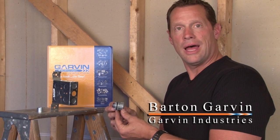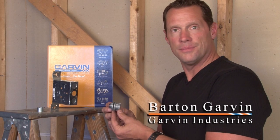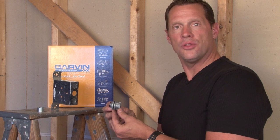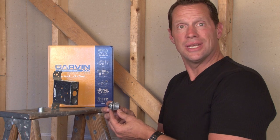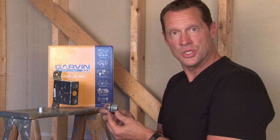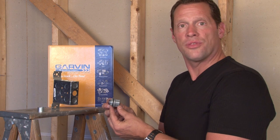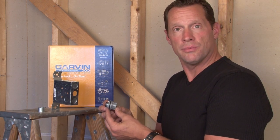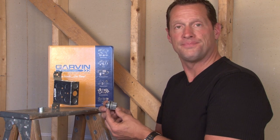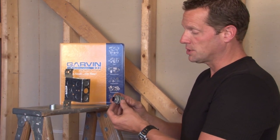Garvin Industries manufactures a full line of watertight hubs from half inch all the way up to and including four inch. These watertight hubs are used in wet or outdoor applications when an electrical connection needs to be made with threaded rigid or IMC conduit to a standard electrical junction box or a weatherproof box.